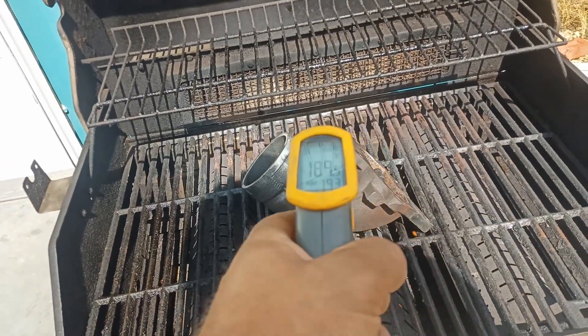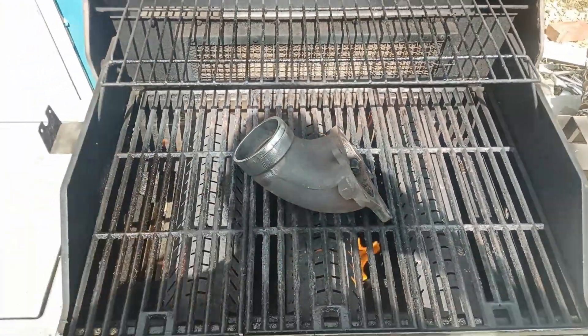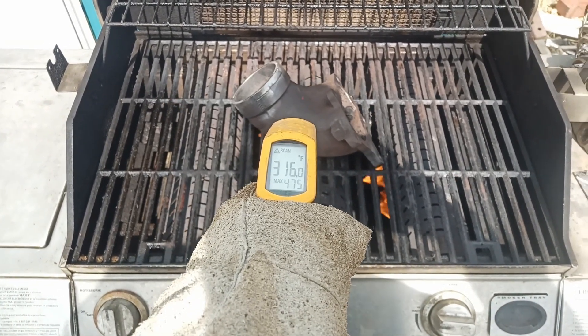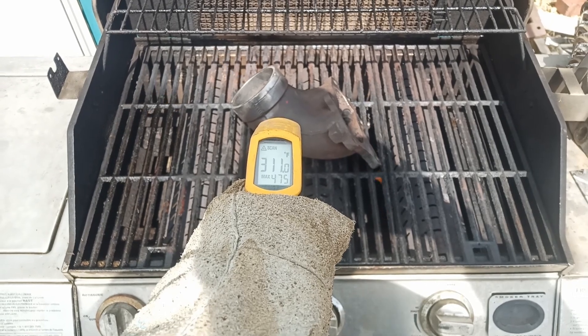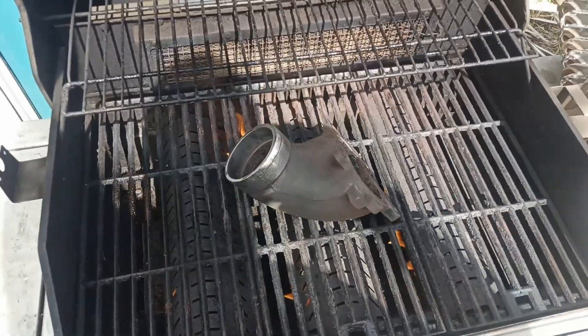184 degrees — ways to go. 316 through 22 — if anywhere around 300 — it's all good here pretty soon.